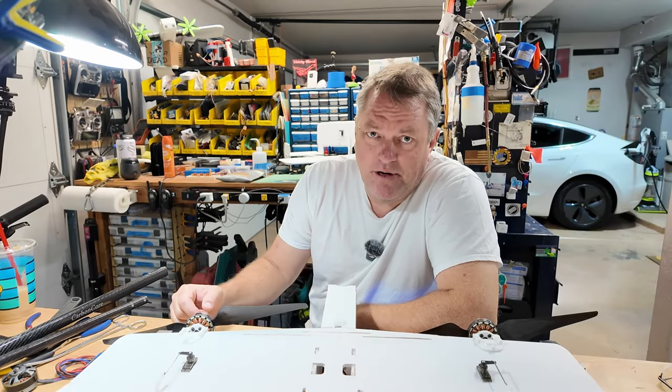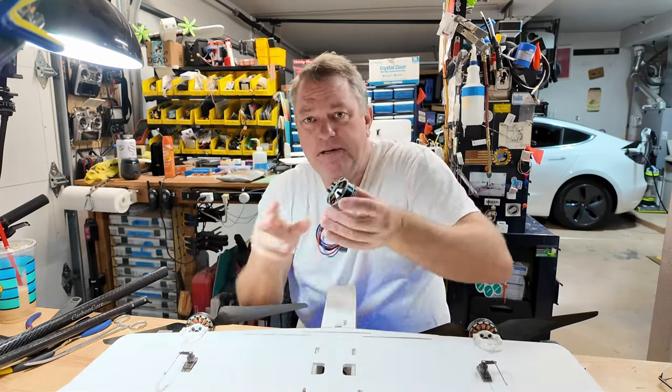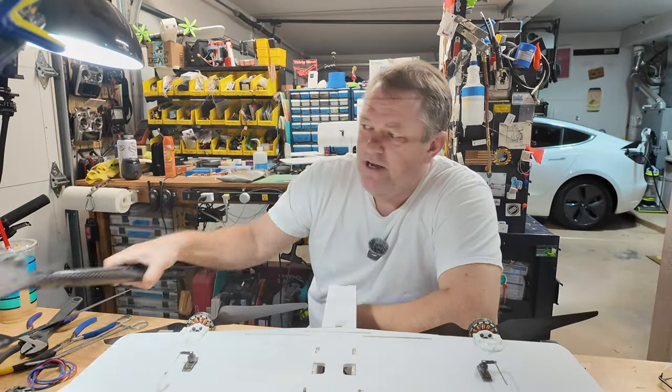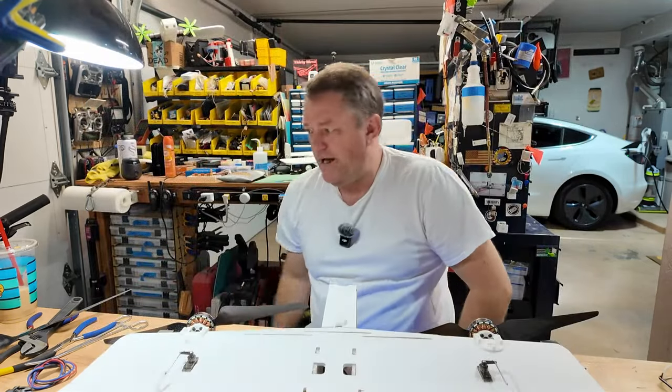And we're back. Hey, it's Brett, Useful Aircraft. So we were dealing with a saga of these — the pancake motors. I had a couple of these things that landed in my lap from a hexacopter that someone had donated to me as nothing more than a pile of spare parts.